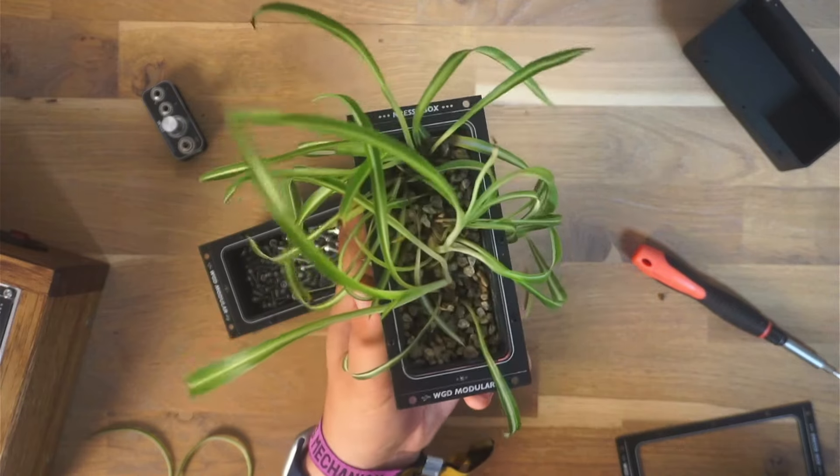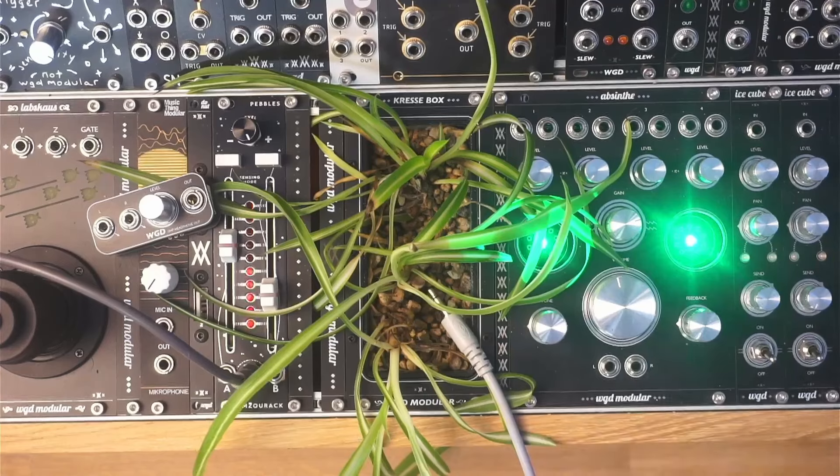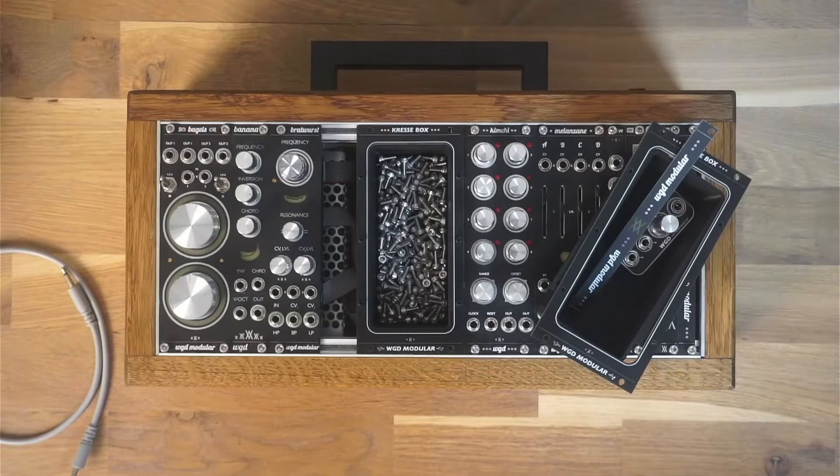Imagine having some real plants growing in your Eurorack system — that's pretty nice. This is definitely a good conversation starter, and it also adds a bit of greenery to your setup, which is very nice in videos, for example.